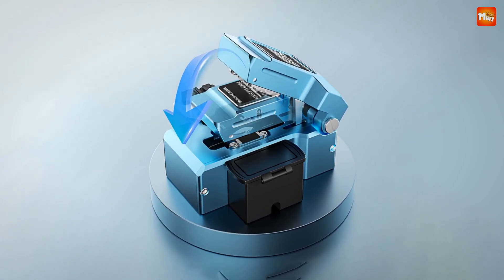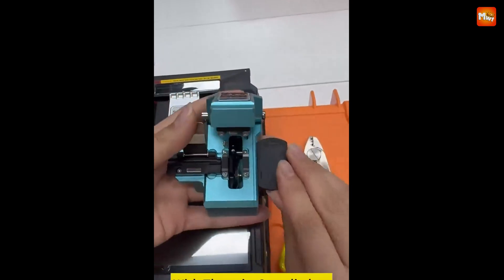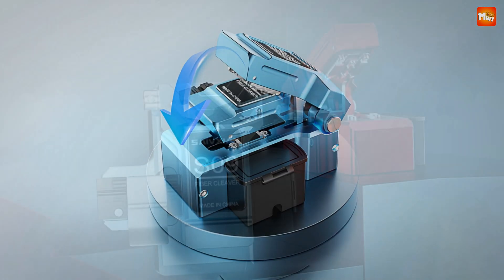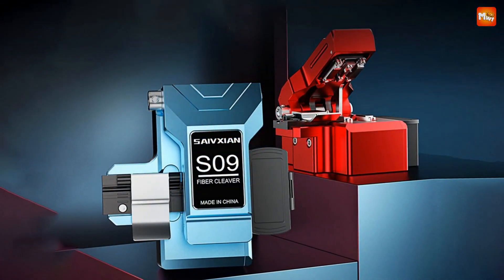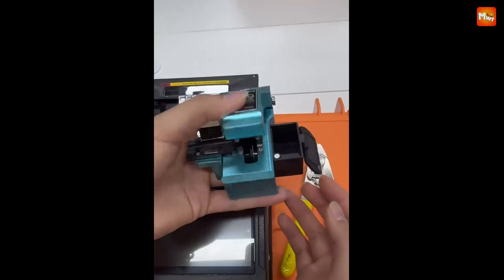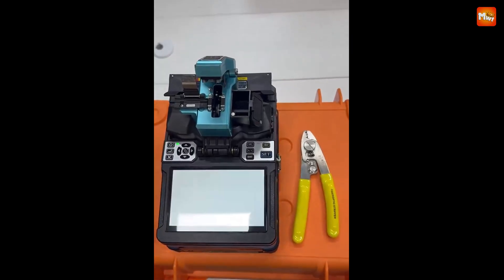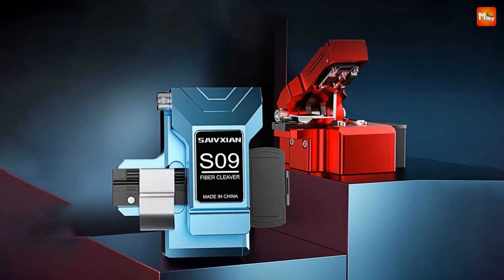The automatic rebound design boosts efficiency, letting you work without interruption, and the switch lock protection ensures the cleaver is safe when not in use. With its self-contained scale, you can cut fiber lengths from 9–16mm, eliminating the need for a separate length setter. Pros: efficiency, durable construction, easy-to-use design, and high-quality blade for clean cuts. Cons: blade durability.